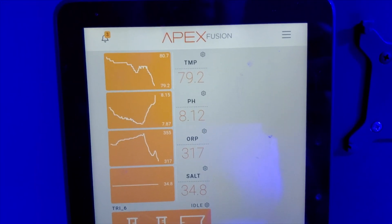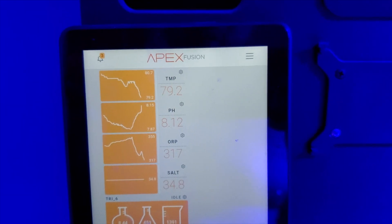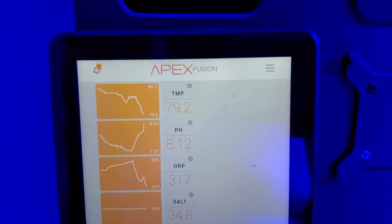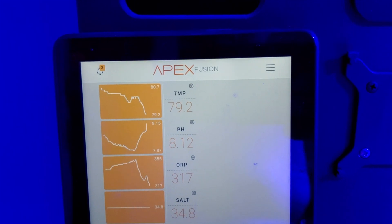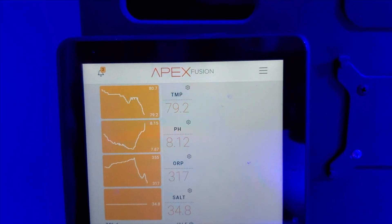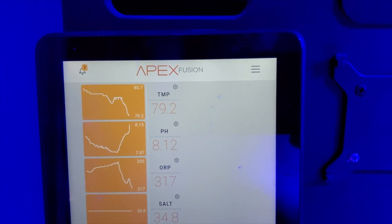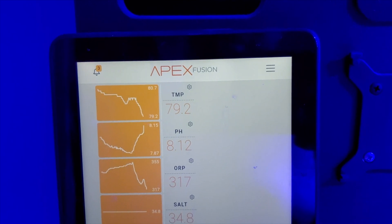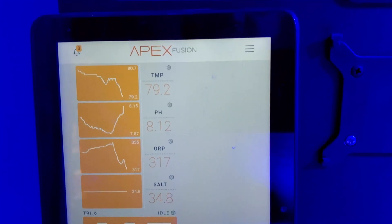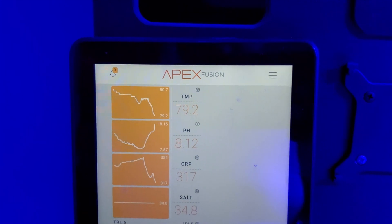It is 8:29 p.m. and the pH is at 8.12. When I don't run a CO2 scrubber, my pH fluctuates between 7.6 to 7.8. When I have the CO2 scrubber running, I fluctuate between 7.9 to 8.2, and I've seen it go to 8.3. I will record tomorrow so you can see what it looks like over a 24-hour period.